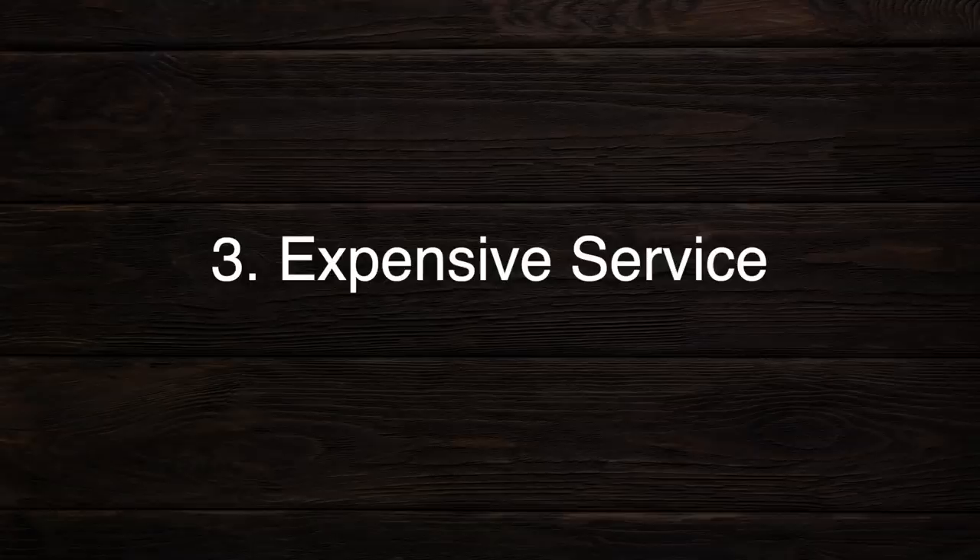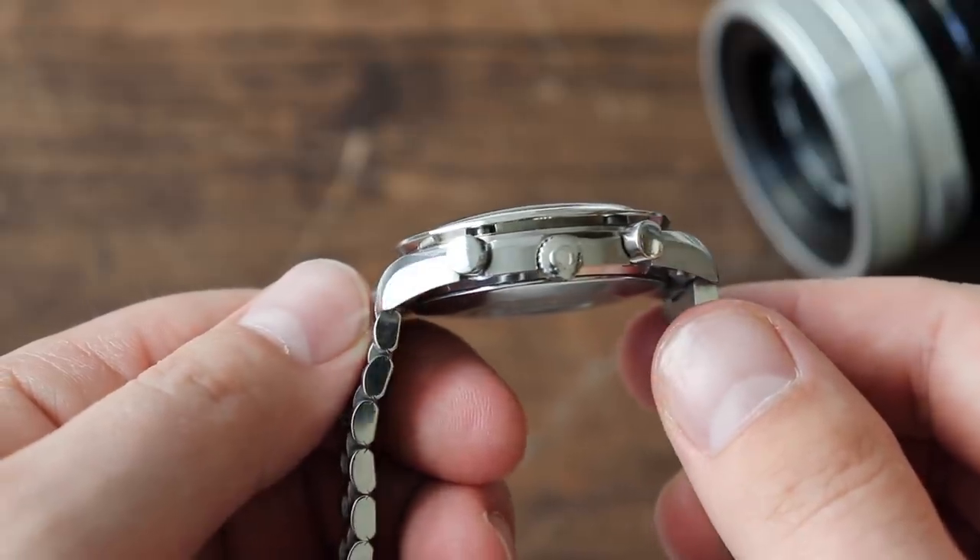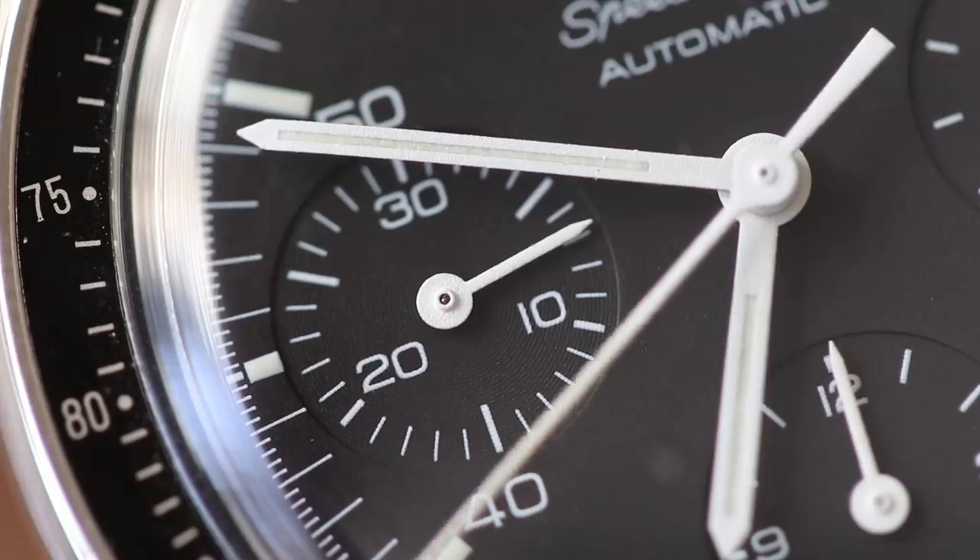Make sure all the links are included when you buy one of these watches, and if you're unsure whether the links are included, just ask the seller — most of the time they'll be happy to answer. Number three: the servicing costs. This watch is not easy to service and it's not cheap to service. I've gotten quotes anywhere between $400 up to $600 US dollars for a service. It has a module chronograph movement, which means it basically has a regular automatic movement with a chronograph module added on top of that.